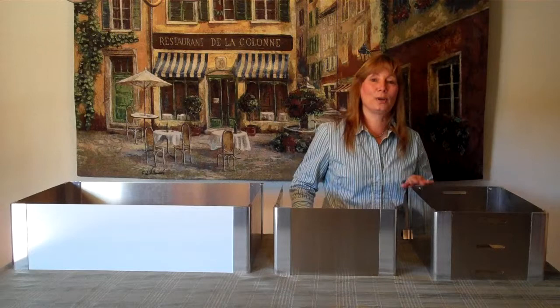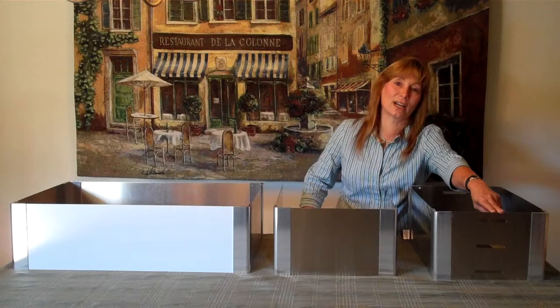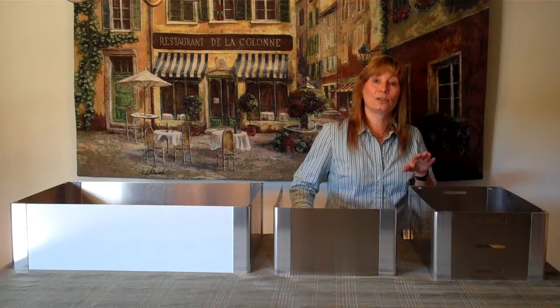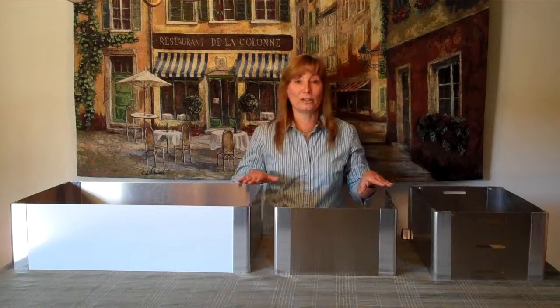I'll start with our chaffer stand. This is a windproof, collapsible chaffer stand. You can always tell it because it has air slots on the two sides. That allows the air to get to your canned fuel and keep it burning. It'll fit any standard size water pan, so you can use your pans and lids with this stand, and it'll collapse and fit right back in your water pan for great storage.